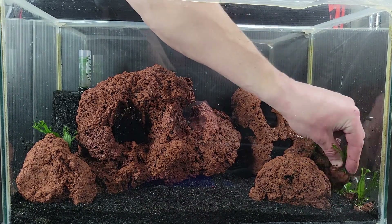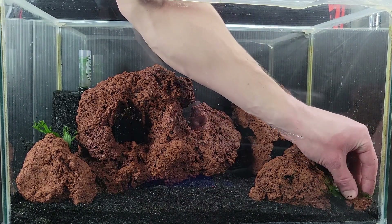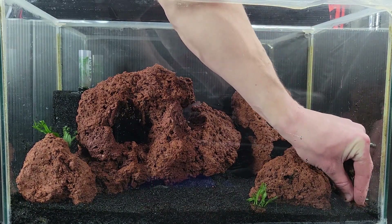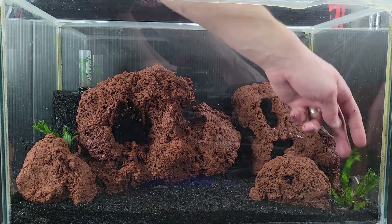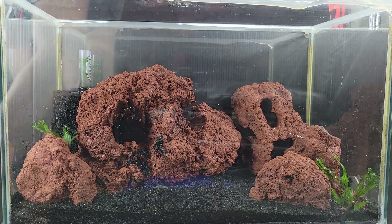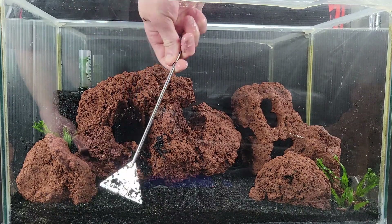Because I am using Crypt Wendt Brown later in the scape, it's good to add some bright plants in the foreground to help keep the scape from looking too dark. Java fern is a rhizome feeder, so you don't want to put it into the dirt like I'm going to do with the crypts — we just attach it to hardscape with glue or fishing line and allow it to grow from there.